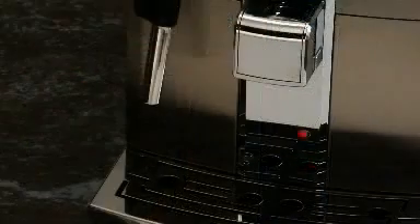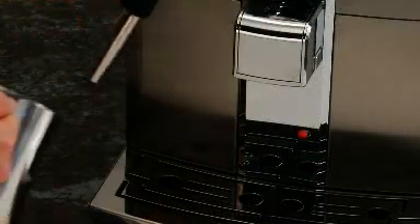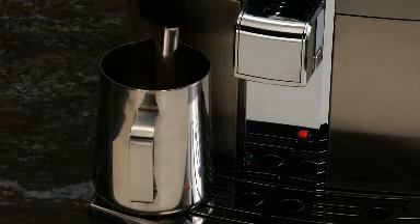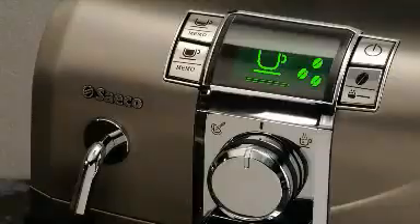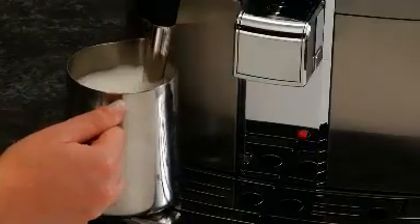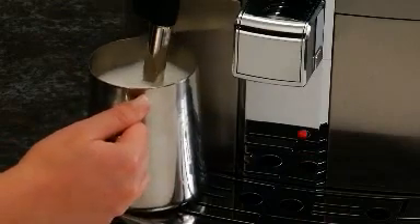Fill a frothing pitcher one-third of the way full with cold milk. Position the pitcher under the Panarello with the tip of the wand immersed in the milk. Turn the selector dial counterclockwise to begin frothing. Gently swirl the pitcher to create the perfect froth.